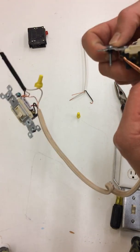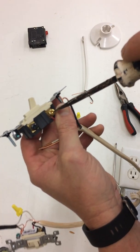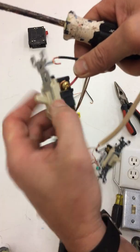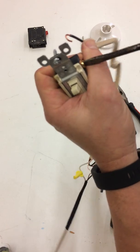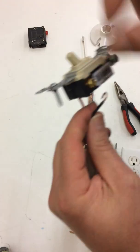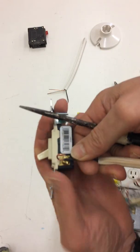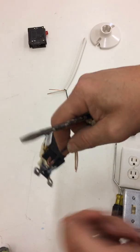What I did on one side I have to do on the other — putting red on the bottom left and black on the bottom right.